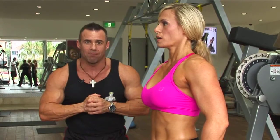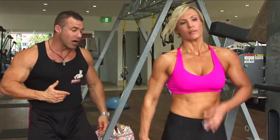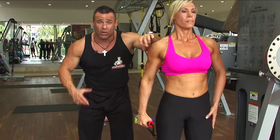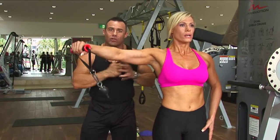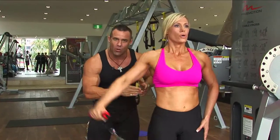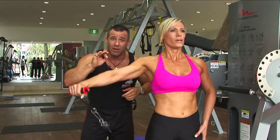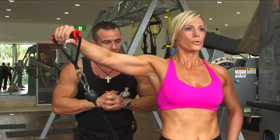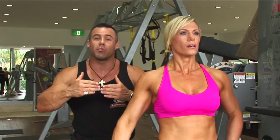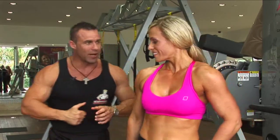15 repetitions on the front raise — as soon as Jodine finishes these she'll do the left arm, 15 repetitions, straight after that. Side raises, Jodine — show us the side lateral raise. Moving back to the right side for the second movement on the cable, we're targeting the side head or medial head of the shoulder. This will give you that nice little cap and round your shoulders out beautifully to give you that beautiful V-taper in your upper body. Three seconds on the way down, one second on the way up, upper arm comes to just above parallel — that's the full range of motion. She's shooting for 15 reps on the right, then 15 reps on the left.